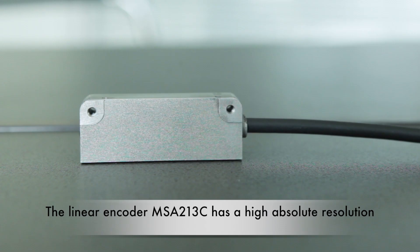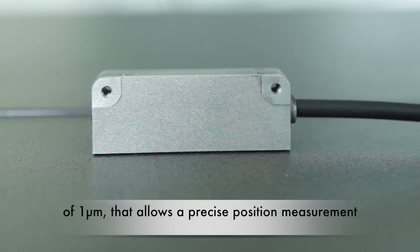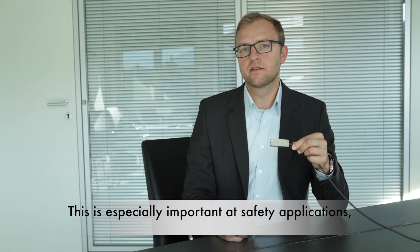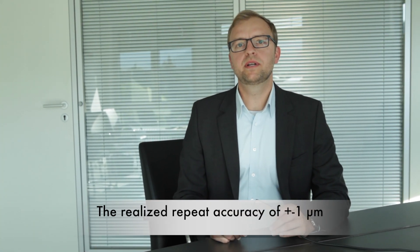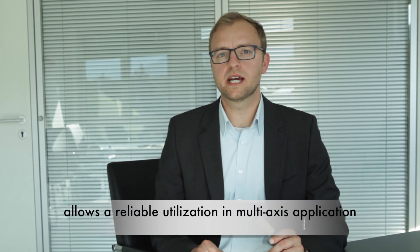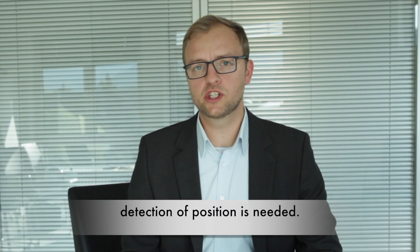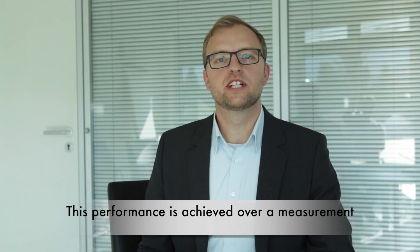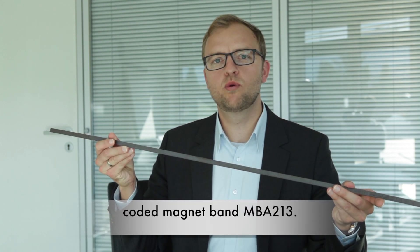The linear encoder MSA213C has a high absolute resolution of one micrometer that allows precise position measurement at any time. This is especially important in safety applications that require detecting a position change also in a non-energized state. The realized repeat accuracy of plus/minus one micrometer allows reliable utilization in multi-axis applications or positioning systems where exact drive or detection of position is needed. This performance is achieved over a measurement length of up to 60 meters with the absolute coded magnet band MBA213.